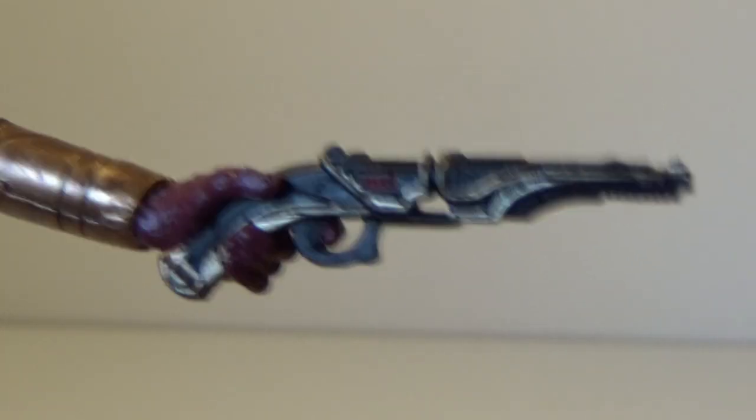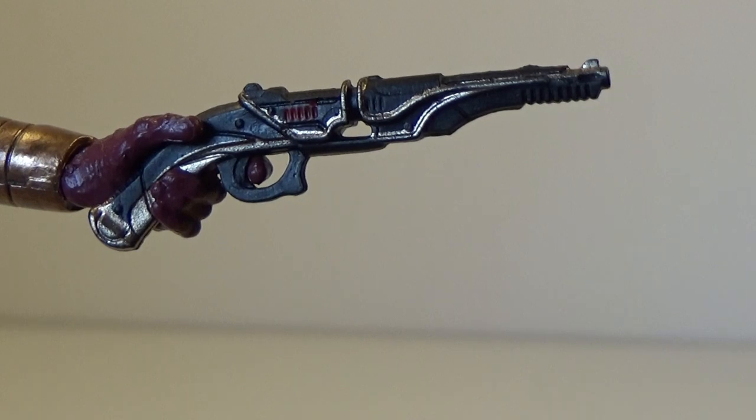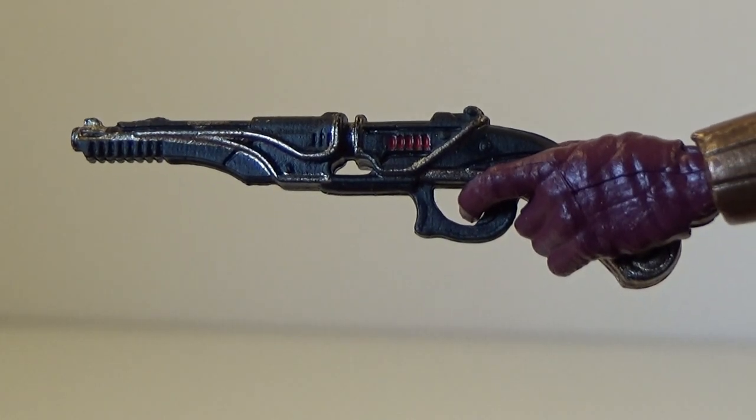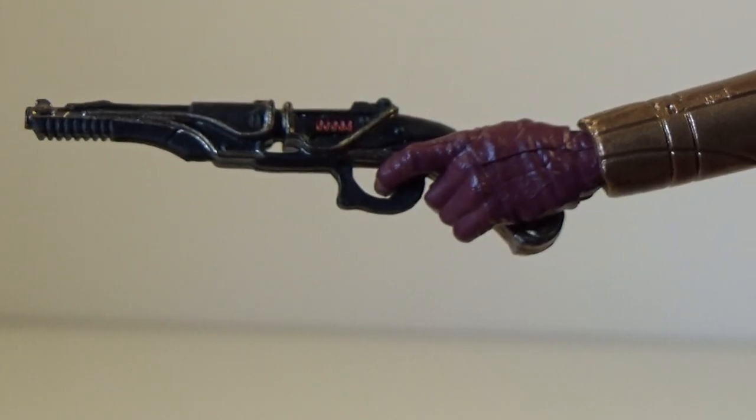Let's look at her blasters. They are both the same and they look really nice. They fit in very well with the aesthetic of the character.